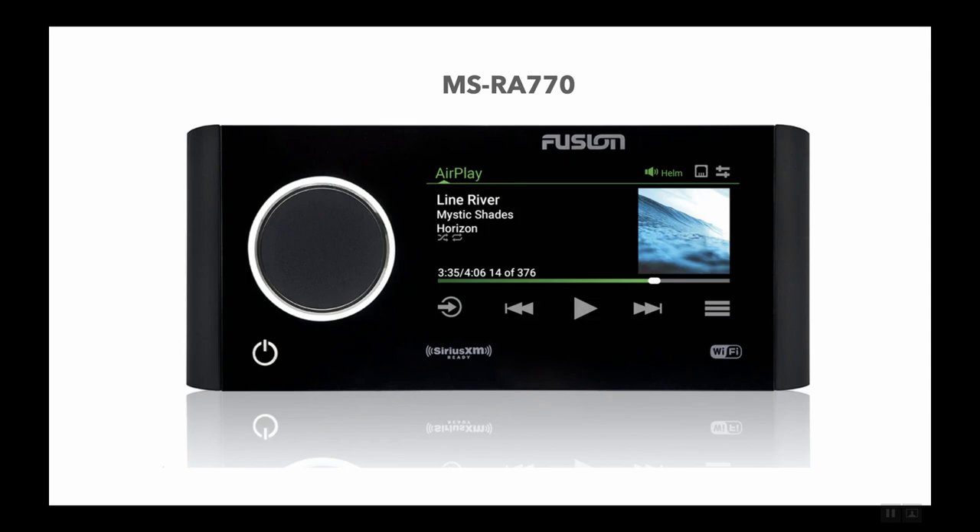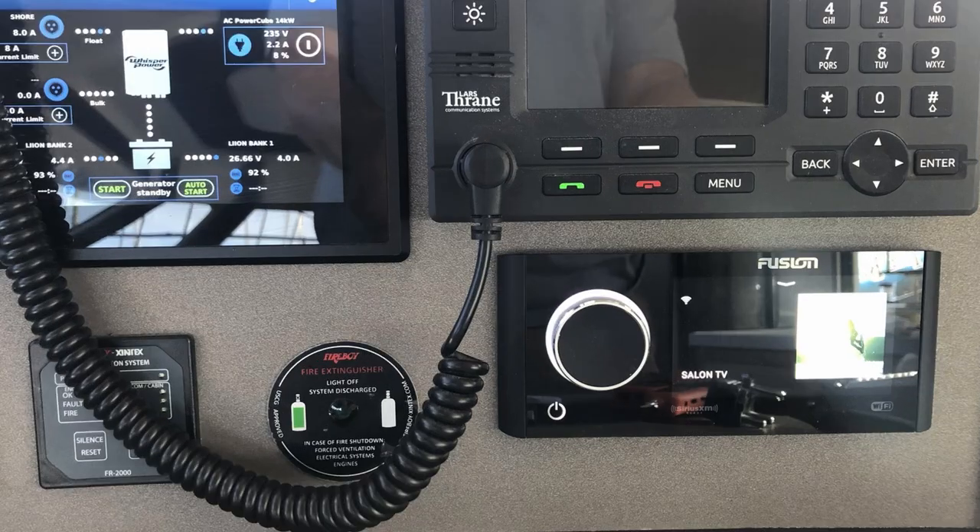We're going to have two different head units on the boat — one upstairs on the flying bridge and one downstairs at the nav station. In both cases, we're using the MSRA-770. Here's the one installed at the nav station downstairs.